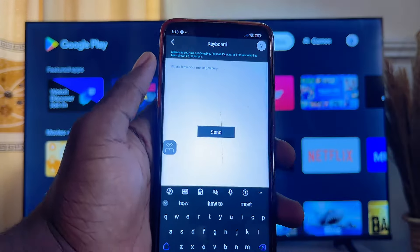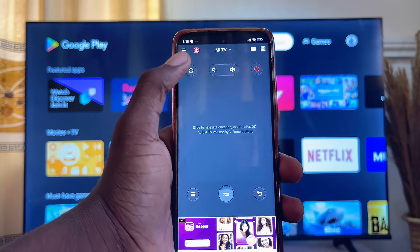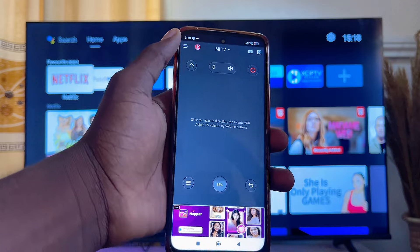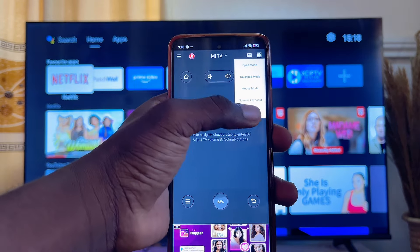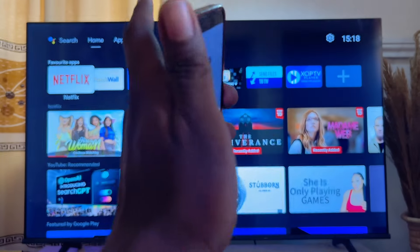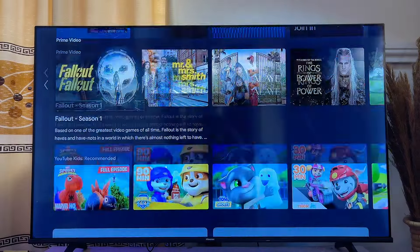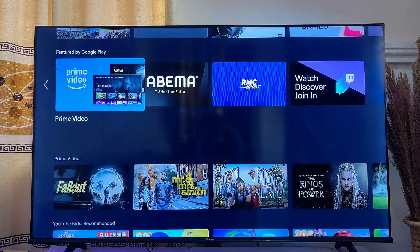Finally, this app can be used for other things as well. For instance, you can use it as a remote control — clicking the Home button will take your smart TV to the home screen. You can also use it as a gamepad by clicking the box icon and selecting Gamepad, giving you a gamepad interface to control your smart TV. That's all on how to use your phone as a mouse and keyboard for your smart TV. If you found this video useful, please smash the like button and subscribe for more tech tips.